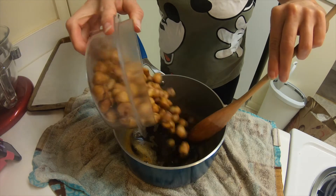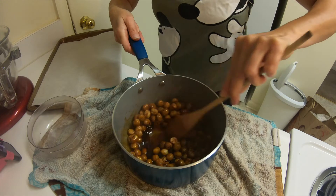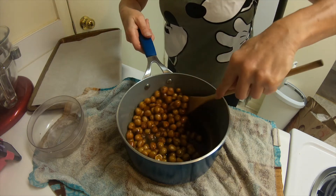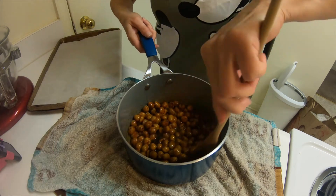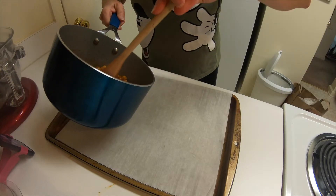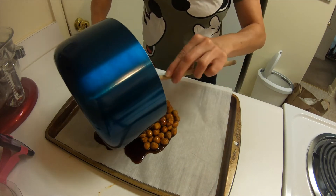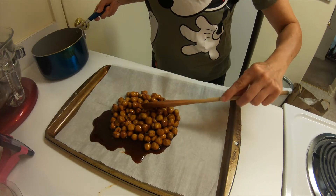This temperature is now up to 350, so I am going to remove it from the heat. Then add in those hazelnuts and mix it until they're thoroughly covered. Very important that the caramel or the sugar water mixture does come to 350, or else it will not caramelize. I'm going to mix that in here real well, and then spread this out on a parchment sheet on a sheet pan. Make sure it gets all nice and covered.